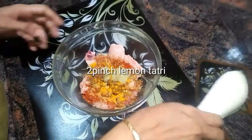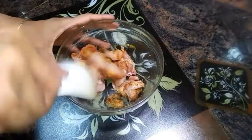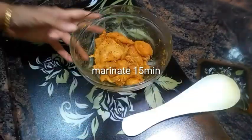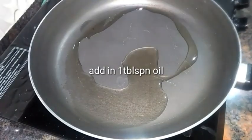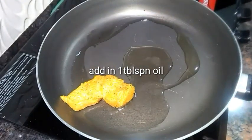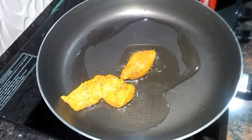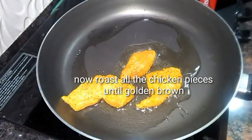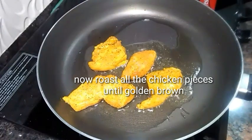Now I'm adding in nearly 2 pinches of lemon pepper — you can also add lemon juice. Give it a good mix and marinate this chicken for at least 15 minutes. Then in a saucepan, add a tablespoon of oil and roast all the boneless chicken pieces over a low flame until they are completely cooked.